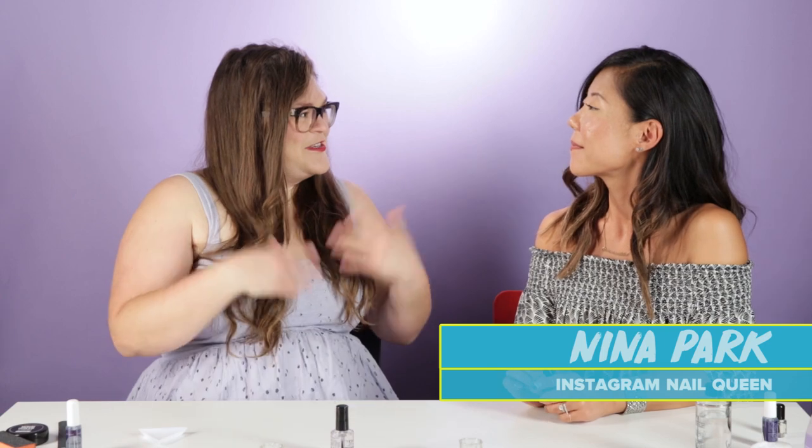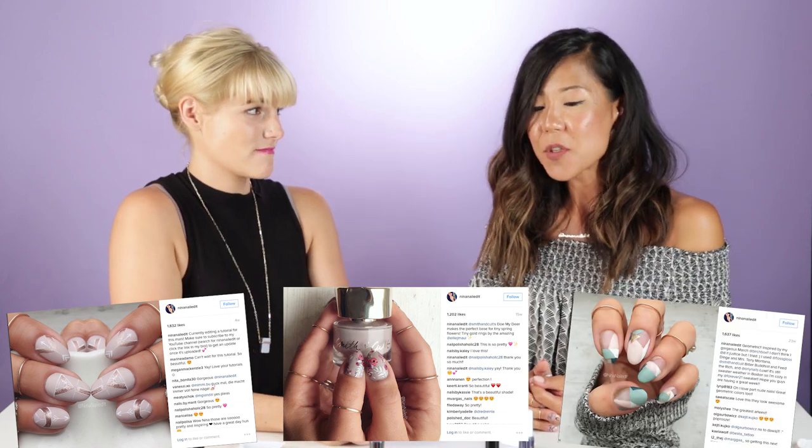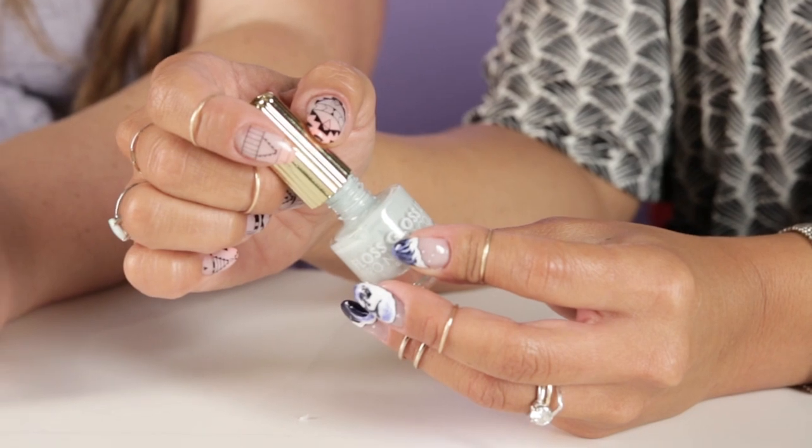So what are we going to be doing here today? We are going to be learning some intricate nail art. You're like Instagram queen of nails. I'm trying really hard. Two hours? It took about an hour and 15 minutes.